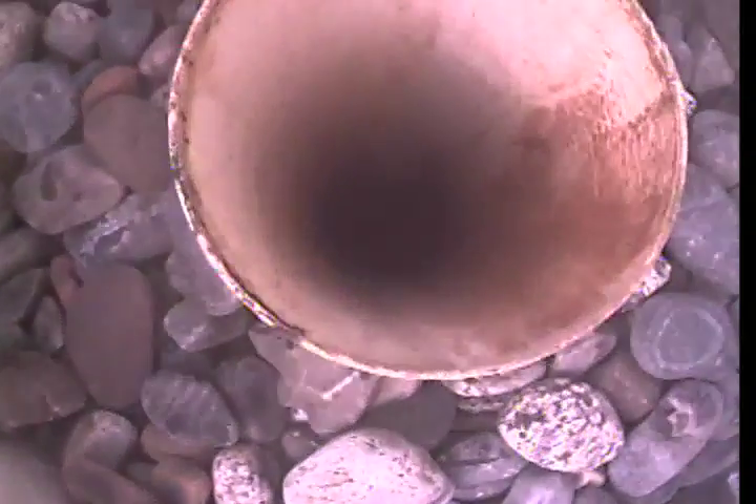Just a bit of standing water there, nothing to be too concerned about really with these gravity-fed pipes. It's just kind of the process, especially in the perf pipe — it just kind of sits in there until it drains. We were coming vertical, that's why that camera lens went kind of murky for a bit.